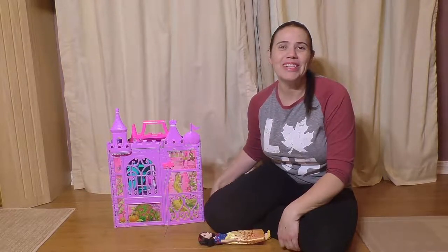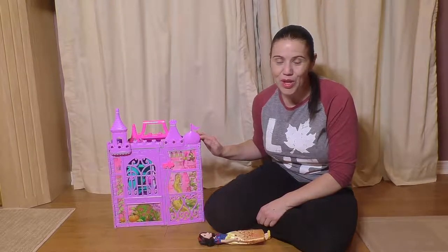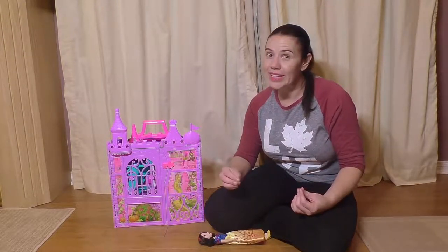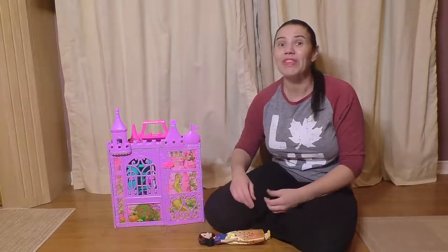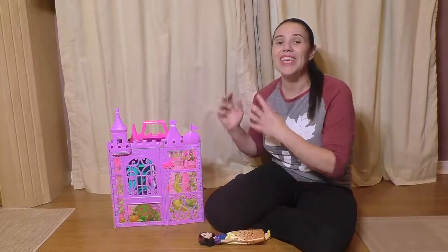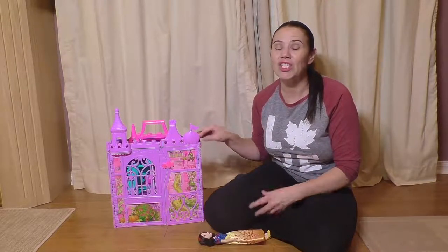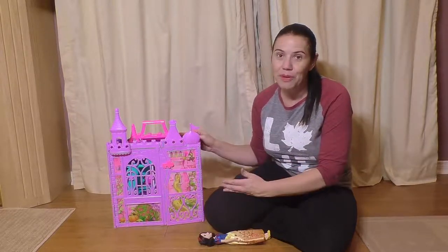Hi everyone, I'm Lisa Arneal from Growing Your Baby and today we are checking out the Disney Princess pop-up castle. One of the things that is synonymous with kids' play castles is that they're massive. We've tested a couple over the years and they are like three feet tall and three feet wide. They take up a lot of space. What Hasbro has done this year is they've actually given you the castle play experience with a smaller footprint.